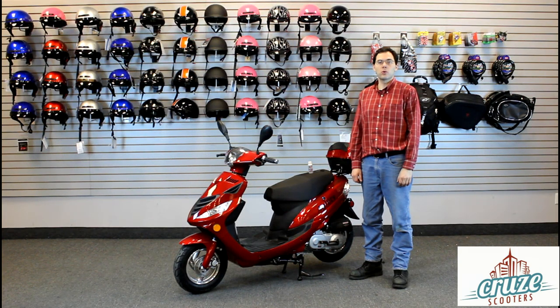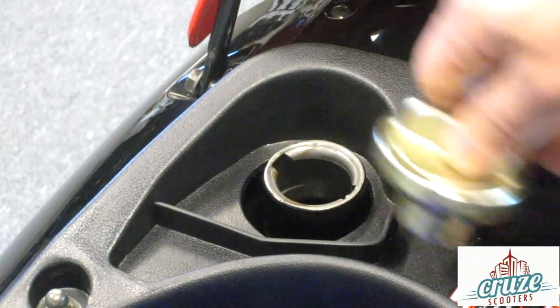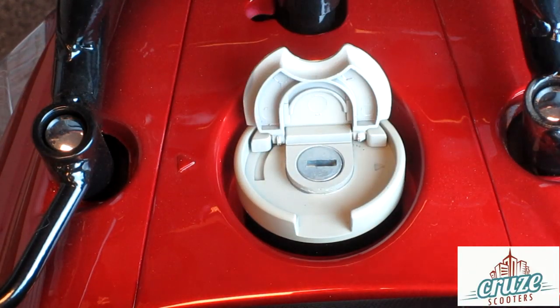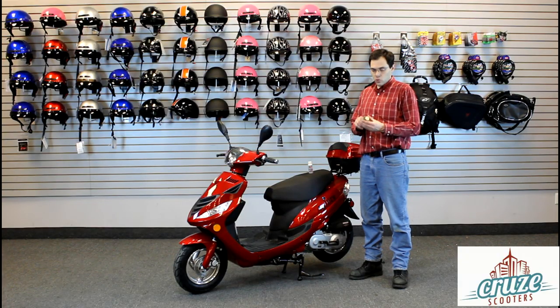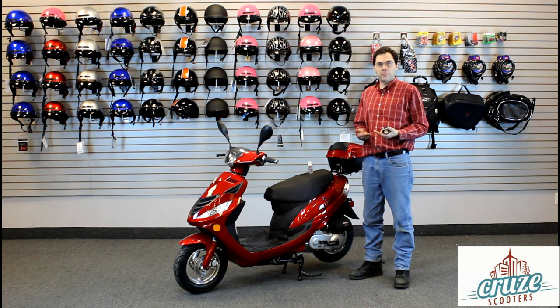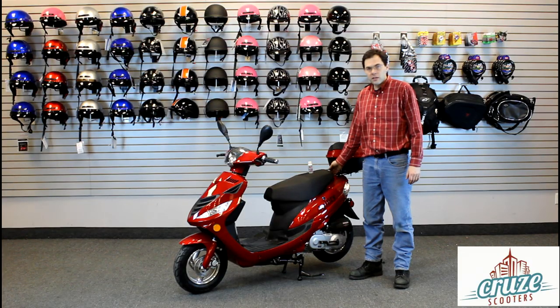The fuel cap on some models is located under the seat. On the Agility, it's a locking cap located here. Lift the flap, put the ignition key in, and turn it counterclockwise 90 degrees. Don't bump the key when the cap is out or the pins will not line up and you won't be able to put it back in. If you look inside the filler port, about 3 inches down there's a flat plate — that's the full line. Never overfill your tank past that point. To put the Agility cap back in, put it straight in, turn the key clockwise 90 degrees, remove it, and close your flap.